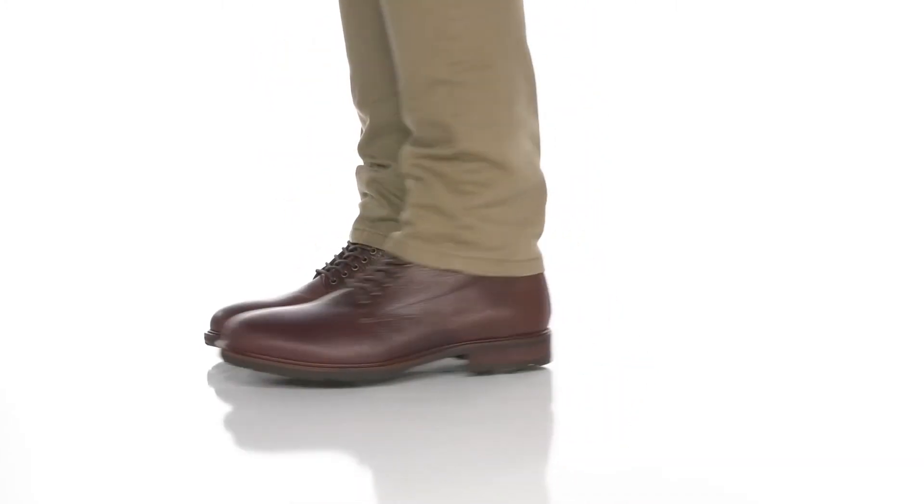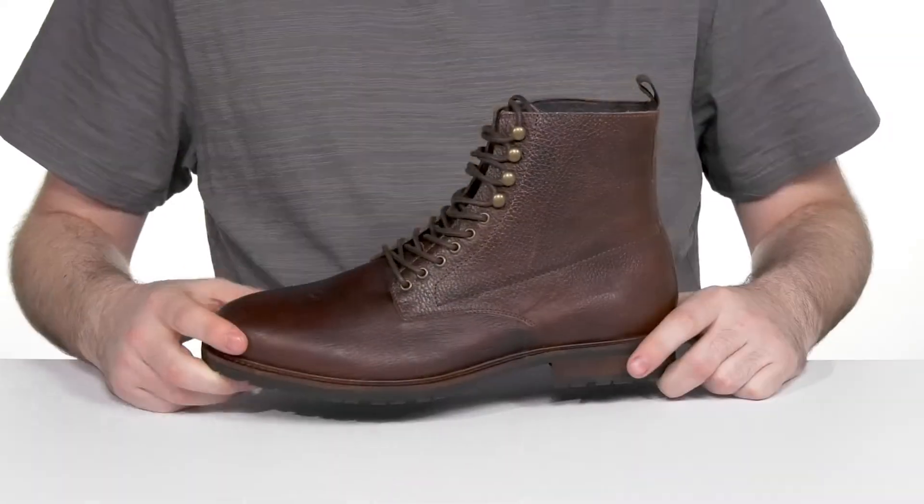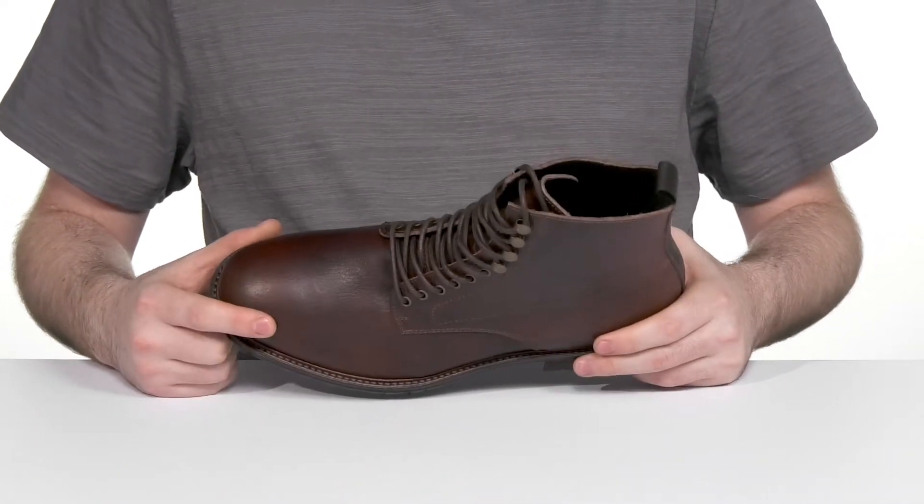Show off a great modern look in this lace-up silhouette from Shoe the Bear. Handcrafted in Portugal, this style has an LWG certified leather upper that has that classic textured design.